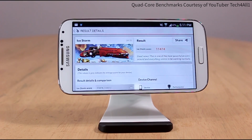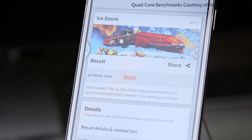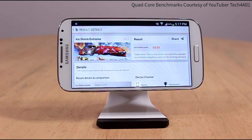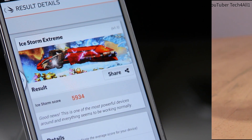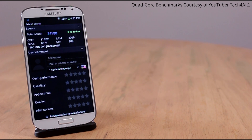The first test we're running is 3DMark. The quad core received a higher score of 11,474 compared to 9,590 on the octa core. In the extreme test, the quad core got 6,839 and the octa core received 5,934. So the octa core is actually slightly slower when it comes to GPU performance.